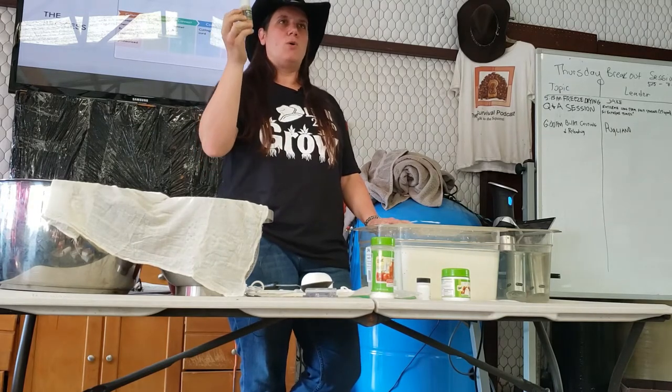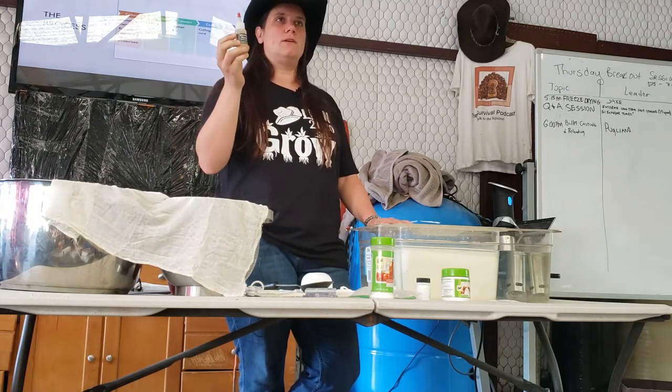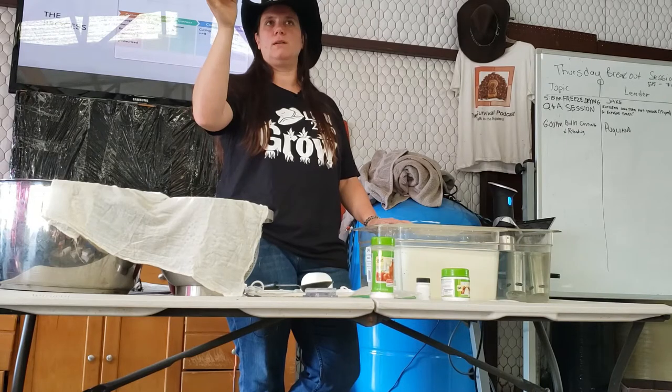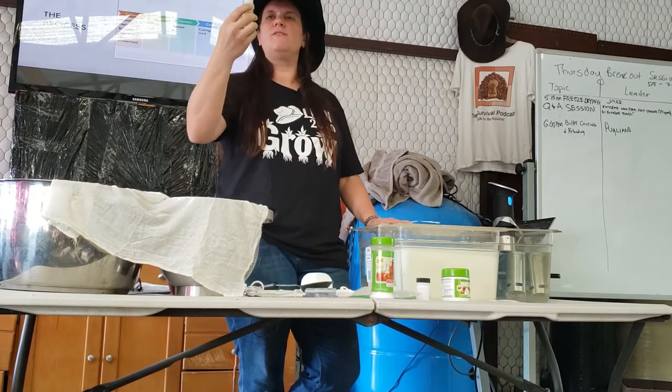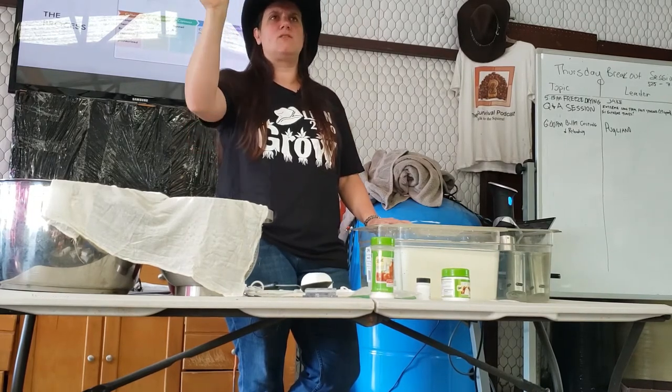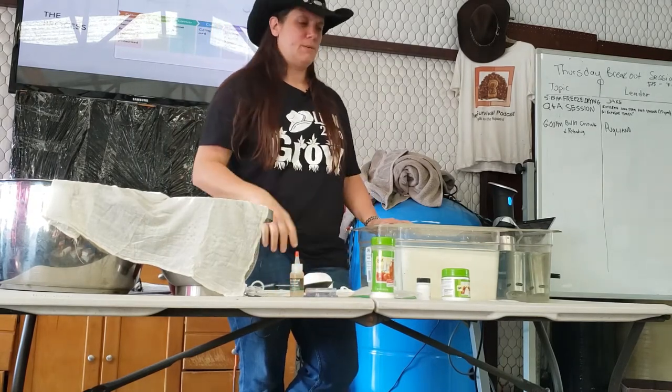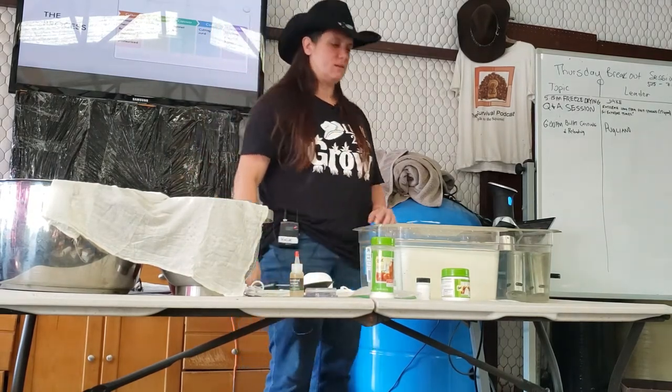You can buy a quart of rennet for $30. I buy a quart, keep it in my fridge, and refill this little bottle because it's much easier to pour from. If you're only making cheese once in a while, just get the $10 bottle. But if you're going to make it a lot, it's better to buy in bulk — same with the lipase and the other things.